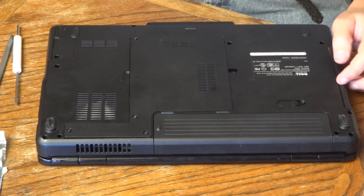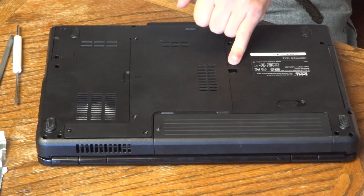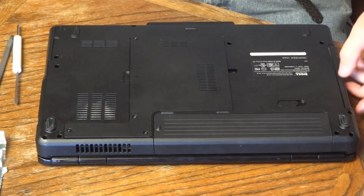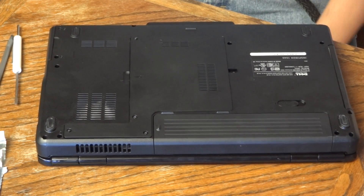The other thing is the optical drive. There's one little screw right in the middle of the back here with a lock symbol on it. Take that screw out, and this optical drive will just pop right out the side as well if you wanted to replace that.